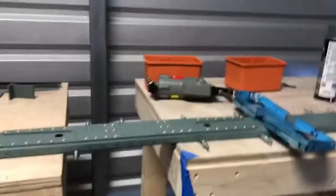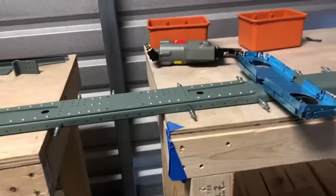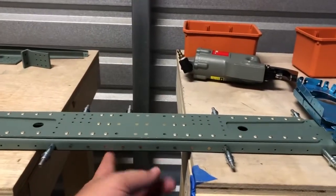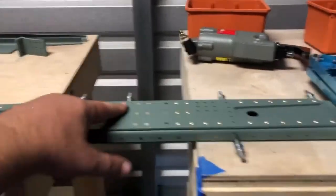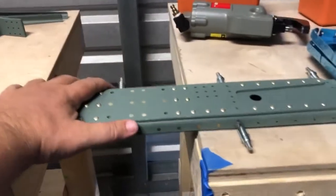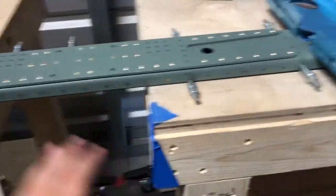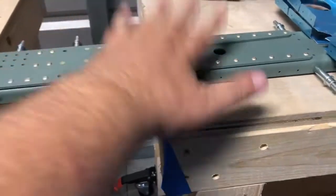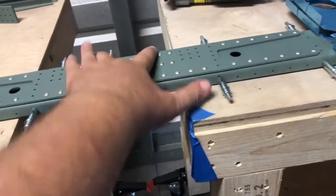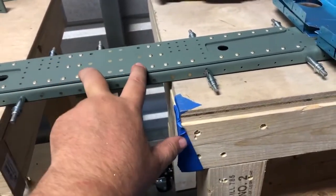All right YouTube, we've got the spar cap — these longer ones right here. We got the spar doubler, which is this guy, and then we got the spar. We got them all riveted in, counter flush. I guess there's gonna be a bracket that probably goes here, or some kind of mounting point.